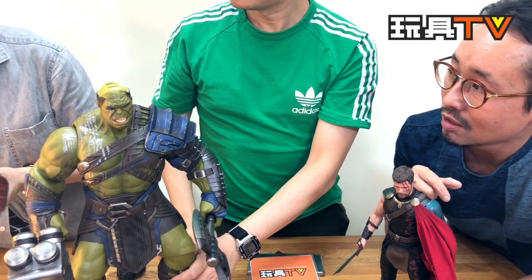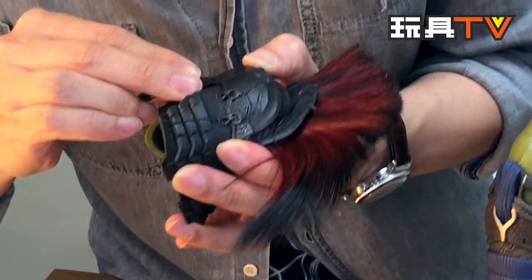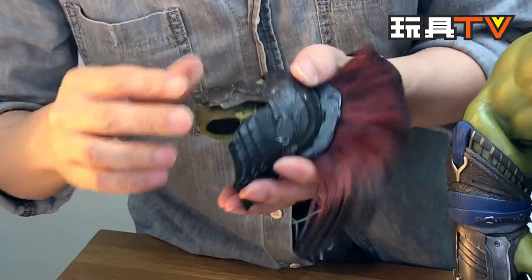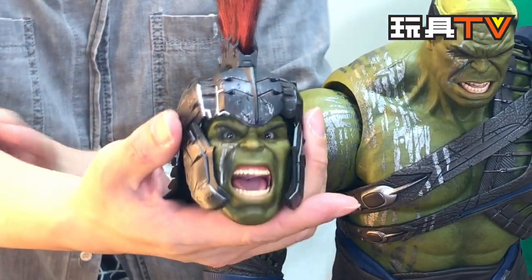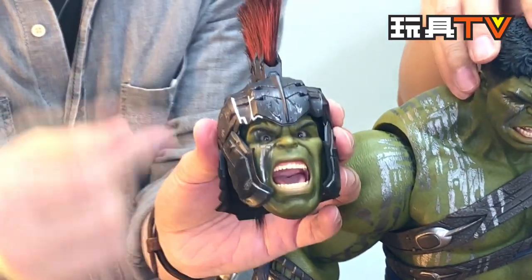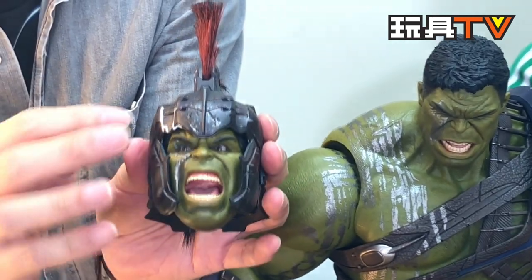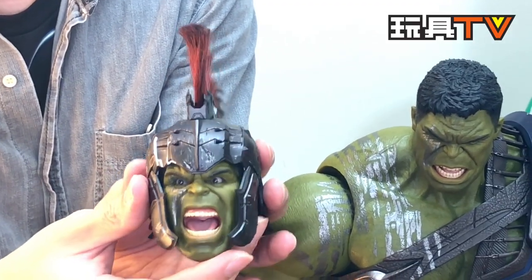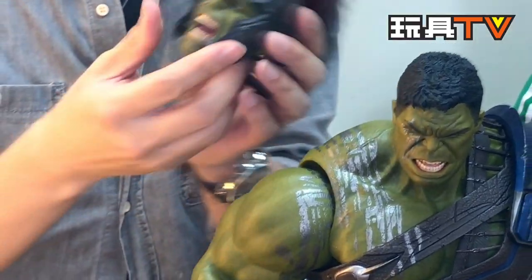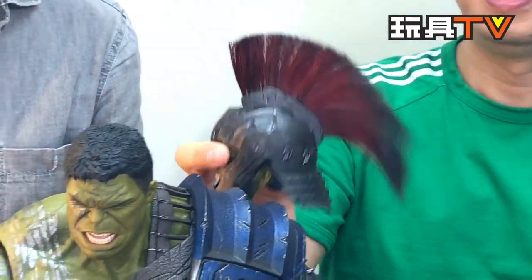You should be very careful because the helmet with the other head sculpt is very tight. The size is actually different — this head sculpt is a little bit smaller than the other one. So both head sculpts can have the helmet on, but the second one is quite wide, so the helmet will be very tight. Be careful when you put the helmet on, and be careful with the hair too.